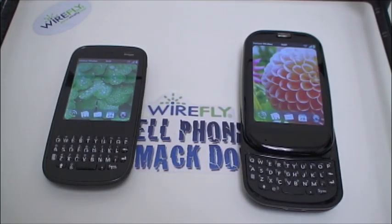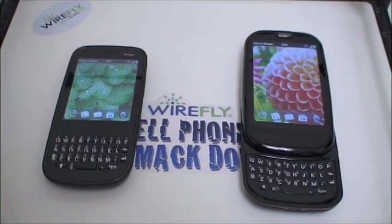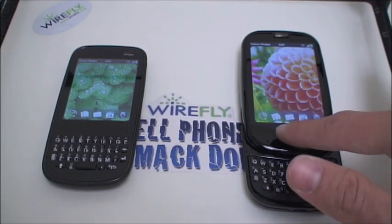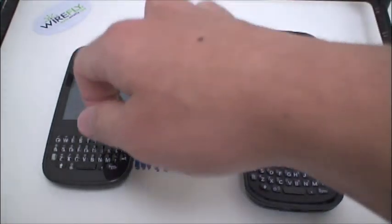Welcome back to center ring of our Wirefly Cell Phone Smackdown Arena. On the right side it is the Palm Pre Plus and on the left side it is the Palm Pixie Plus. Hardware-wise they are virtually identical to the same phones on the Sprint network. The Pre is missing that button and instead has the touch sensitive area that the Pixie has, and no more orange on those keys — but other than that, the very same hardware from the outside.